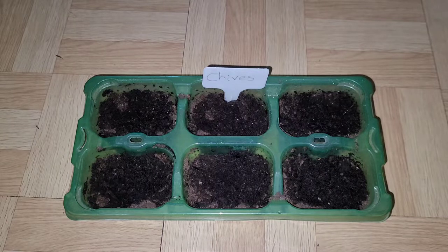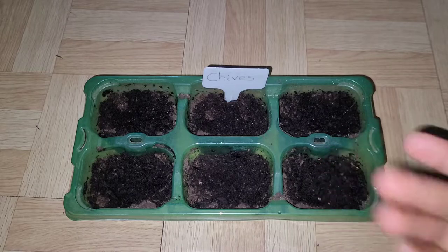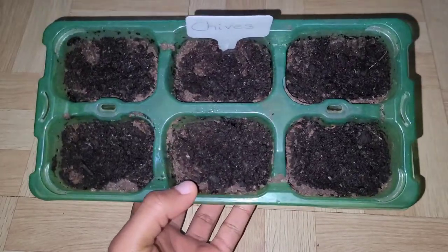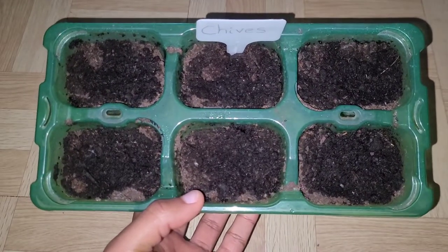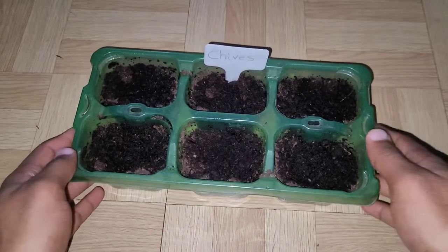Hey, Observation King here with a quick update video this afternoon about my chives. You can see over here that the container I planted the chives in has nothing inside of it, even after a few weeks. You might be thinking, what happened, why did it not come out? To be honest, I don't really know why it didn't come out.